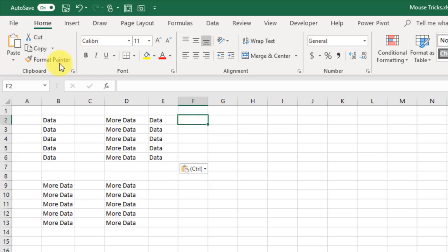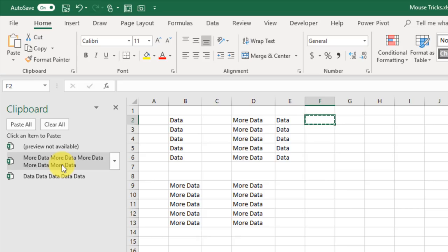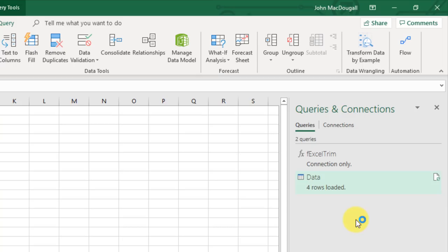If you're using Power Query and have the Queries and Connections window pane open, you can edit any of your queries by double-clicking on that query, and that opens up the Power Query editor.